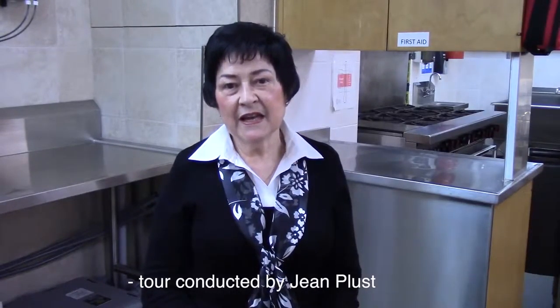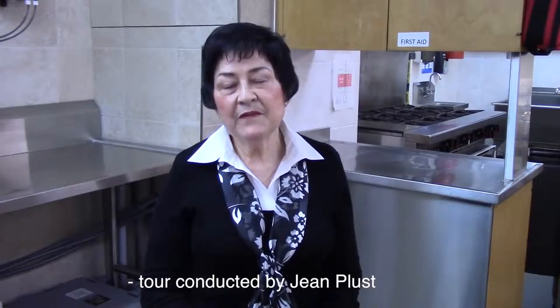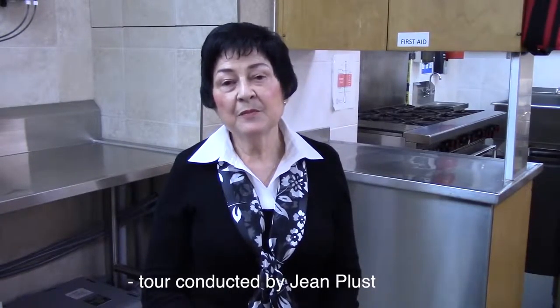Welcome to the main kitchen here at St. Andrews. In the summer of 2015, the WA and Property Committee together researched and carried out a number of custom upgrades to make our kitchen more user-friendly and efficient for everyone. Let's take a closer look.